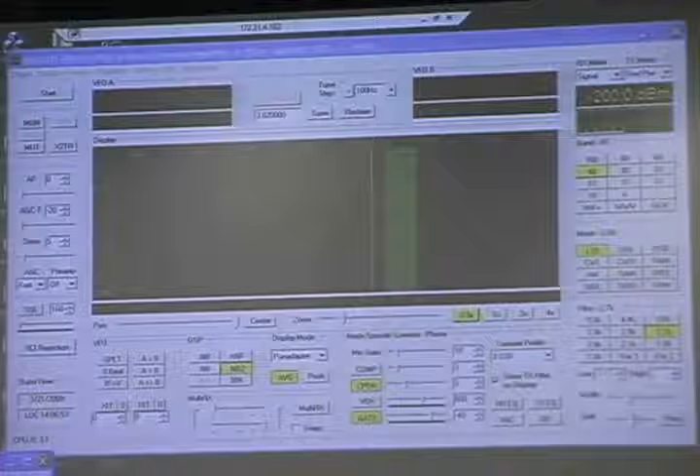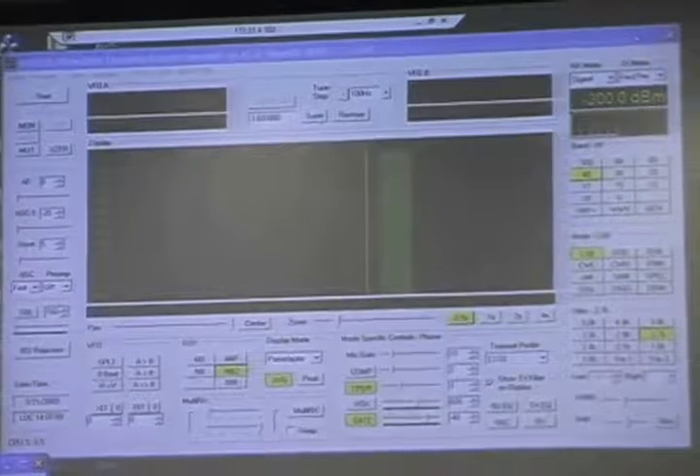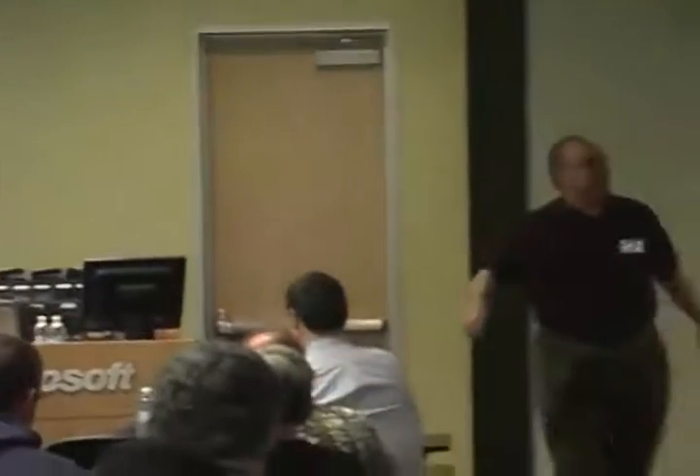I invite you to come up, ask questions, and take a look inside the radio. The first question was: which off-the-shelf ADC and DAC are being used? The ADC for Mercury is the LTC2208. I'm not sure about the DAC offhand. I invite you to go to hpsdr.org — they have schematics and Gerber files if you want to roll your own.